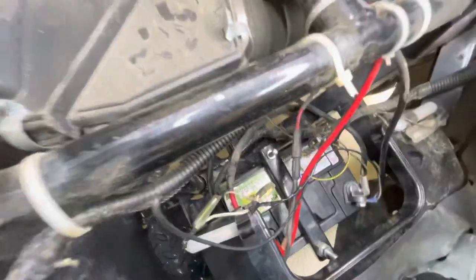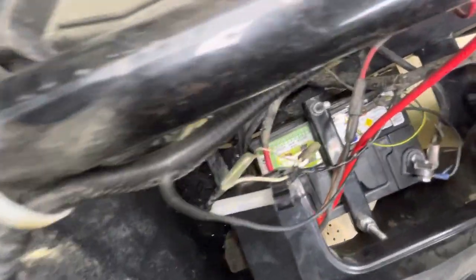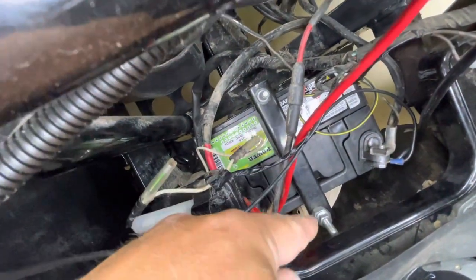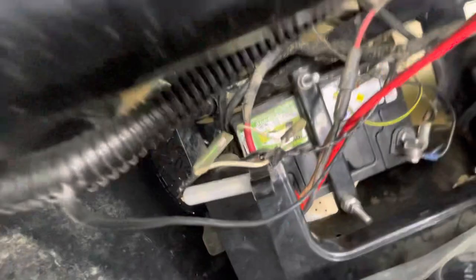The bar across the top ends up being five and a half inches from post to post on the battery tie-downs. Let me see if I can show you here — that one there and that one there — it's five and a half inches.